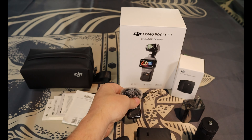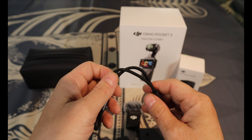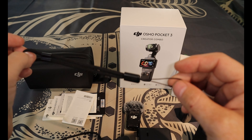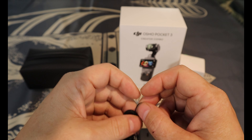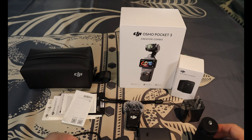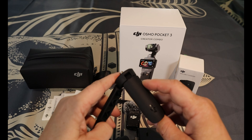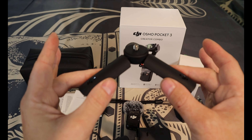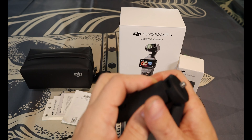Everything so far has been very easy and straightforward. You also get a handy carrying strap so you don't lose it — I'm going to upgrade to a stronger one, but it's good they include one. This tripod stand comes in handy; you can set it on the ground or any surface you like and have active track follow you.